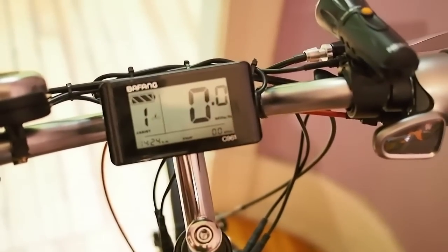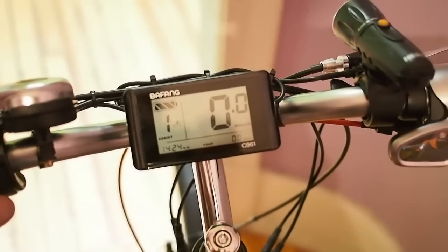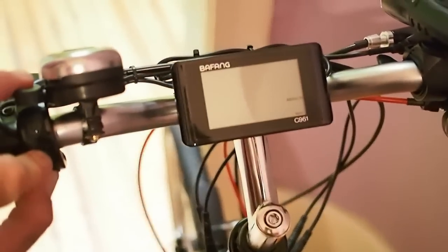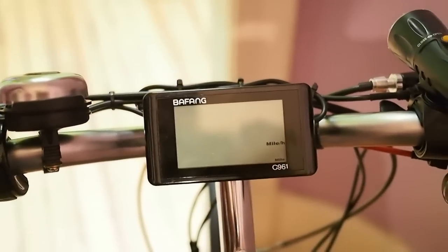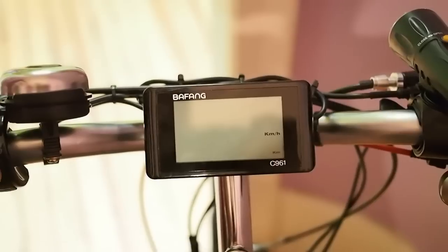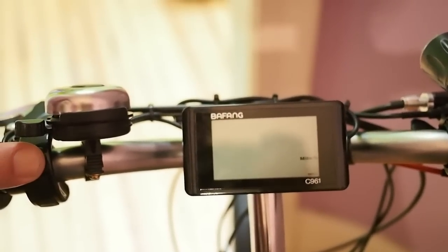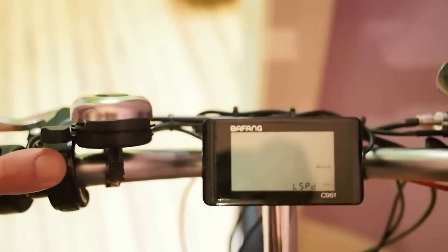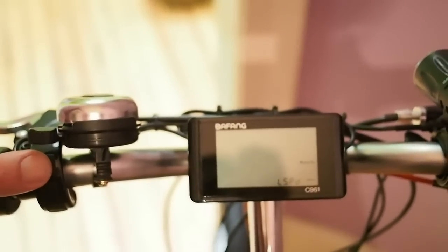Before you ride it, you've got to get it set up. In order to get into the setup menus — there are actually two setup menus — the first one you get to by holding down the plus and minus buttons for a couple seconds. Once you do that, it takes you into a menu. The first thing it asks you is your units, whether you want miles per hour or kilometers. Pressing up or down changes that, and pressing power saves and moves to the next option. We're going to save this at miles per hour. The next thing it takes you into is your speed limit. 50 is the max that is allowed. I have not taken this bike out yet, so I was going to do a little bit of testing.